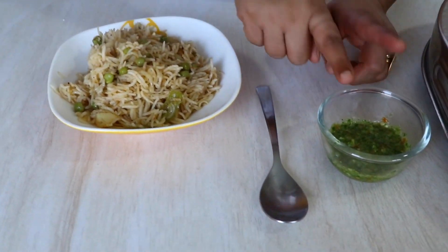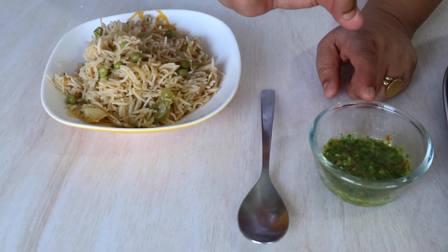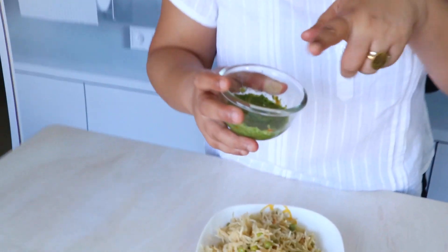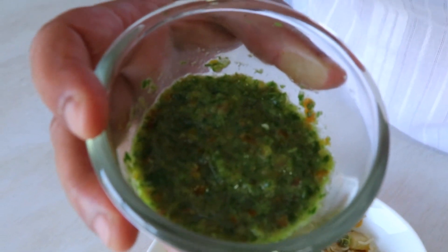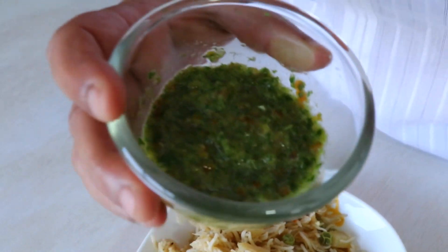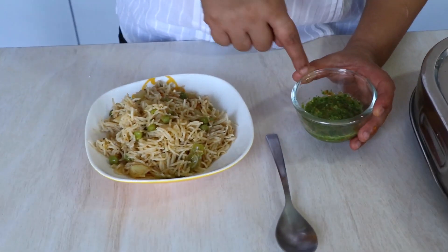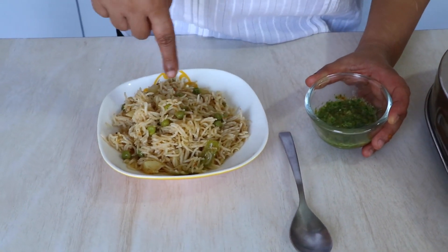I love to eat this with some instant chutpat chutney. This chutney is actually one of my favorite chutneys — it is really simple to make and very different from other chutneys. Other chutneys are like a paste, but this one has chunks of tomato and garlic. I'm going to put up a recipe for this so you can try it along with the pulao.